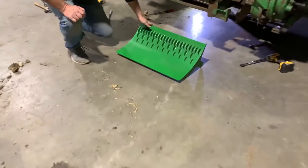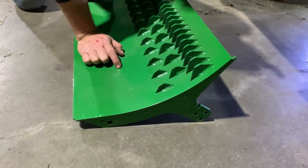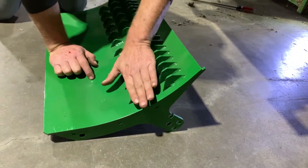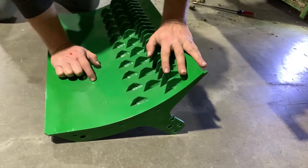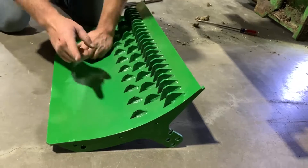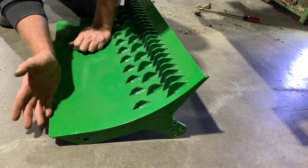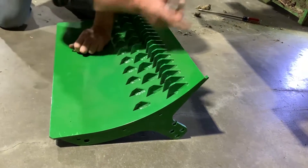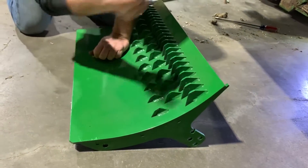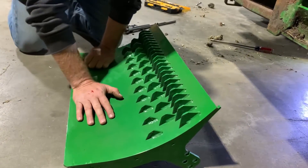There's a lot of adjustment on the cracker plate with these holes. What we want to get to is, with the cutter head knives from underneath, we want to have about a sixteenth or an eighth of an inch clearance between the cutter head knives and these cracker plate knives, so when material passes through, kernels get cracked and leaves get chopped up a little bit more.